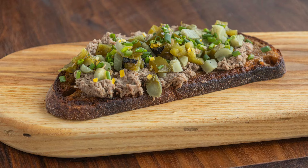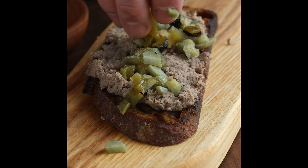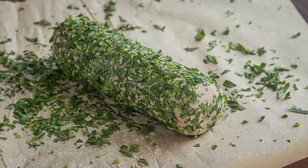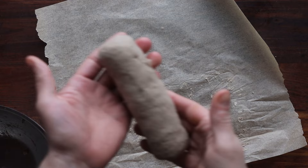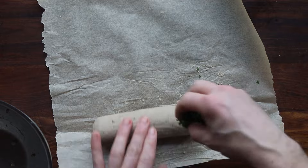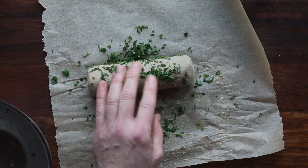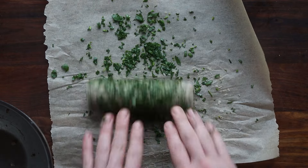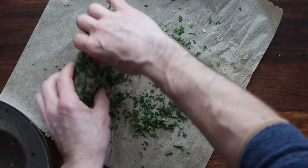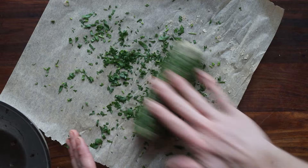Another thing you can do is have it as a tartine: take a piece of good bread, spread it with the rillette, pickles, pickled jalapeños, a little lemon zest, and chives — that is a great tartine or open-faced sandwich. And if you over-mix it, we used to roll rillette in herbs and cut coins of it. This is good for portioning for banquets or larger charcuterie trays and looks really attractive with the herbs rolled on it — just a little parsley and tarragon.